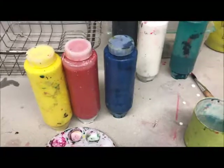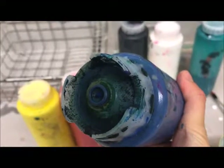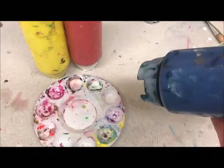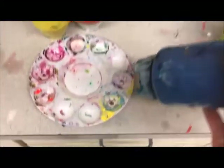These squeeze bottles are what we're using to distribute our paint — basically the same as what you'd find at Subway with mayonnaise. On the bottom is a little squeezy suction area that you just squeeze the paint out of. Please be responsible with this; if you can't, you'll be given just a watercolor pan. So if you want to use the grown-up paint, act like a grown-up.